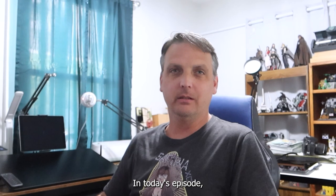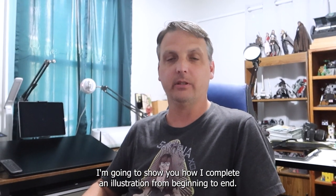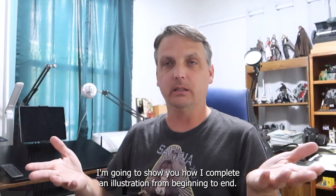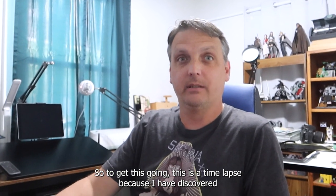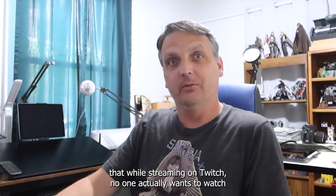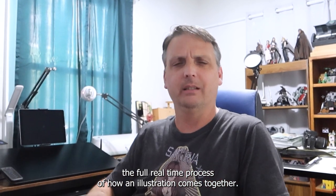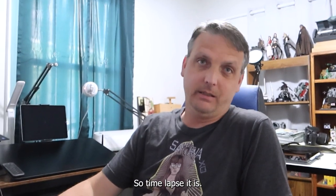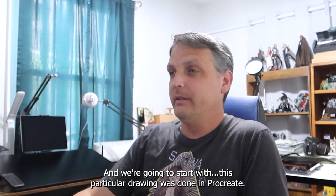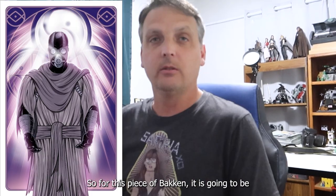Welcome back to another video. In today's episode I'm going to show you how I complete an illustration from beginning to end. This is a time-lapse because while streaming on Twitch, no one actually wants to watch the full real-time process of how an illustration comes together — so time-lapse it is. This particular drawing was done in Procreate.